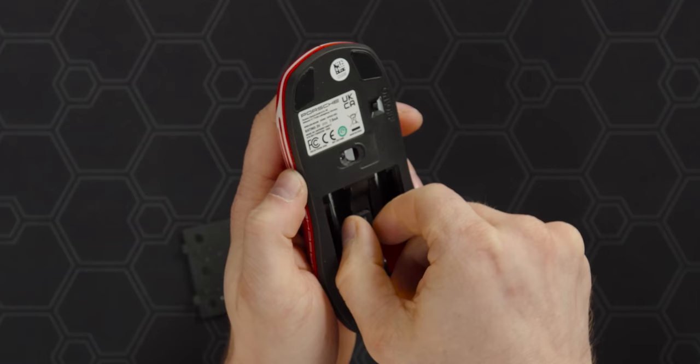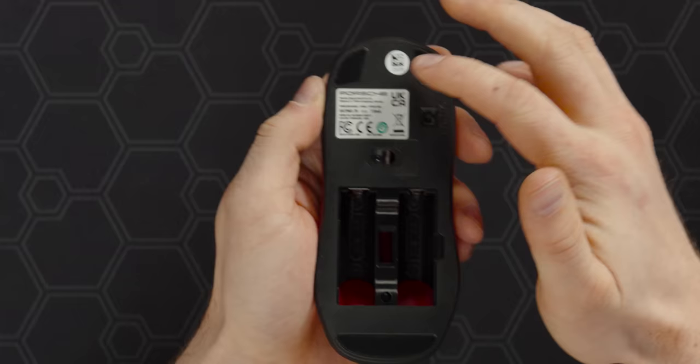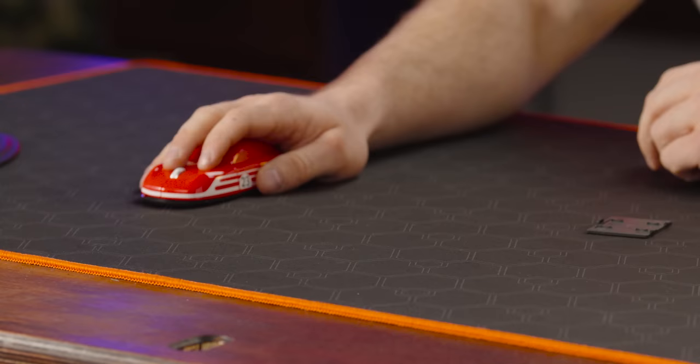We have our sensor, which they do not advertise the specs for anywhere on their website — I could not find anything. My guess is that this is a very cheap, older-style optical mouse, and I don't expect it to perform super well. We also have three small glide pads. Actually, it's not that bad in terms of smoothness. I've definitely had a worse gliding experience.